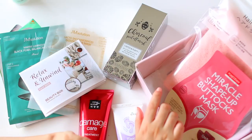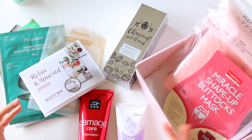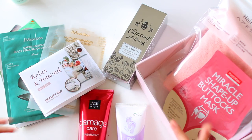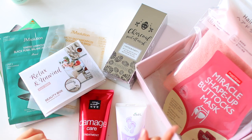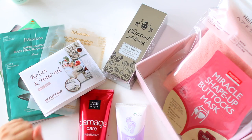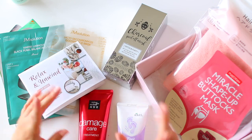That is it for this Beautique monthly subscription unboxing. I hope you guys enjoyed it. If you want to try Beautique, I highly recommend them — I will link them down below if you want to check them out. I also have a coupon code if it's your first time shopping with them so you can save some extra money, so take advantage of that. I hope you all are doing well and staying safe and healthy. I love you guys so much, and I'll see you in the next one. Bye-bye!